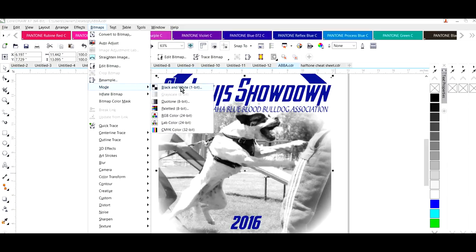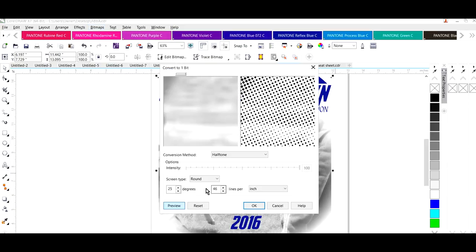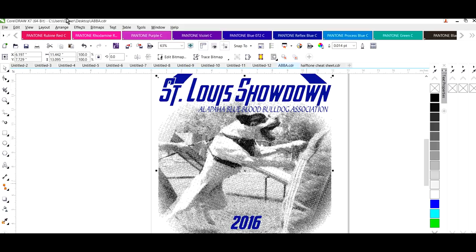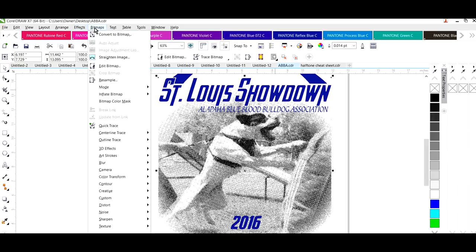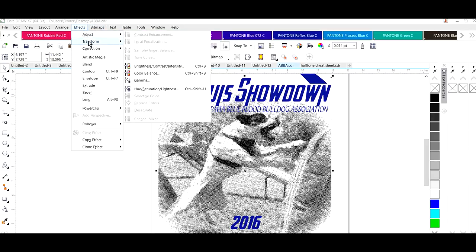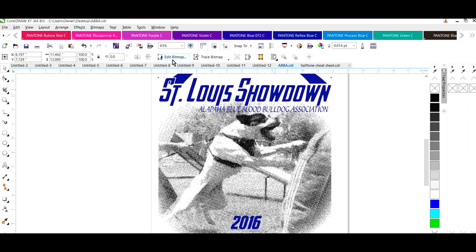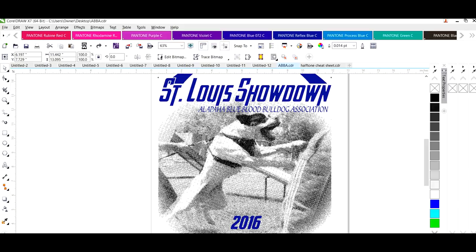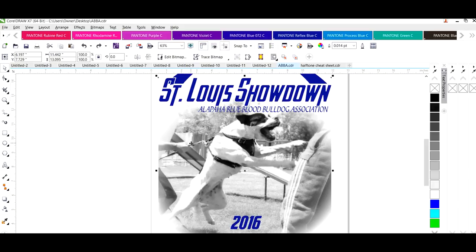Let me go to Mode and convert it back to black and white. I'm not sure why I keep getting that issue. Let me try one more time to invert it — that's just not working for me right now. Somewhere in there we got a background that we're not supposed to have.